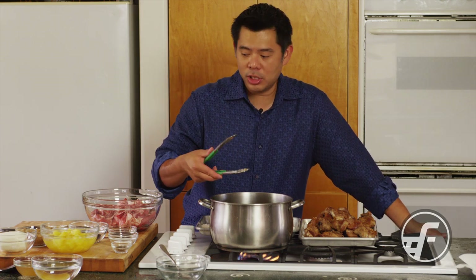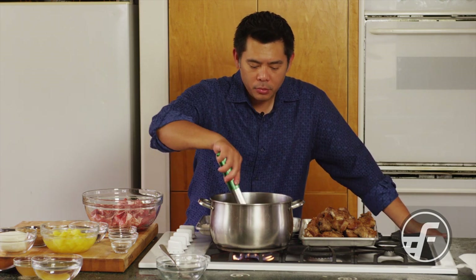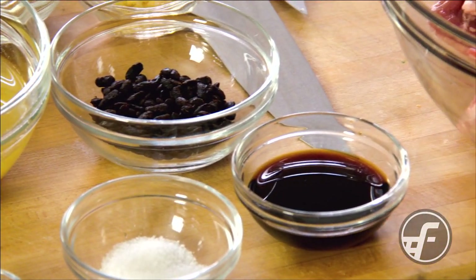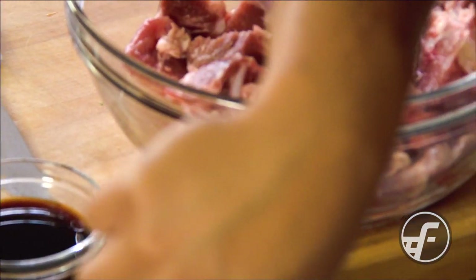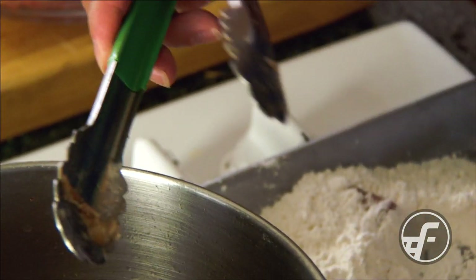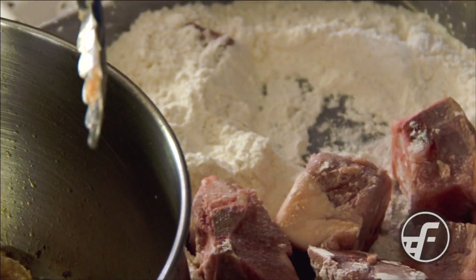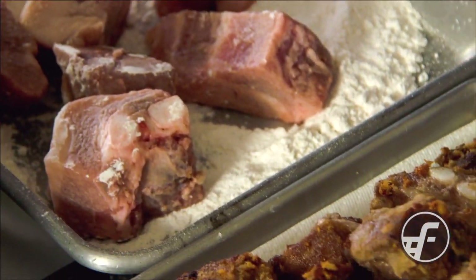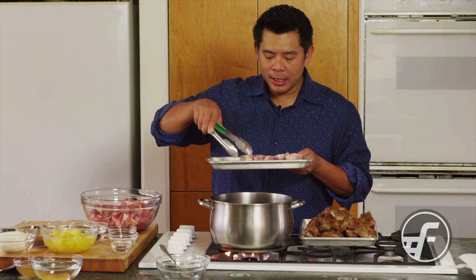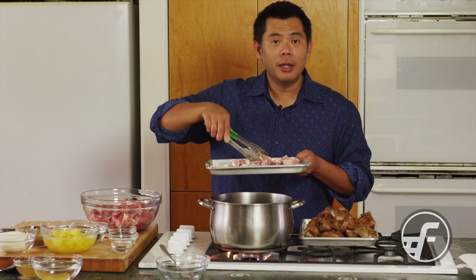We're going to make local-style Chinese sweet and sour spare ribs. The recipe has Chinese fermented black beans, sugar, pineapple, soy sauce, ginger, and garlic. We're starting with pork spare ribs — raw diced spare rib pieces from the meat department — and I'm lightly dredging the pieces of meat in flour.